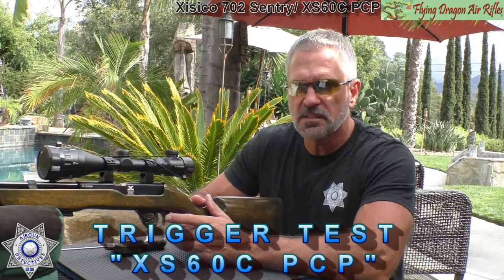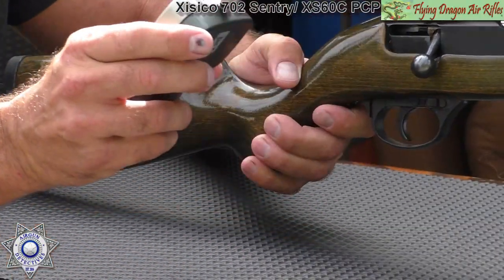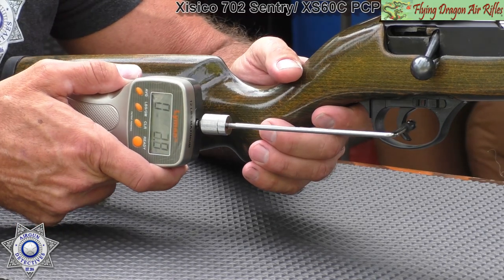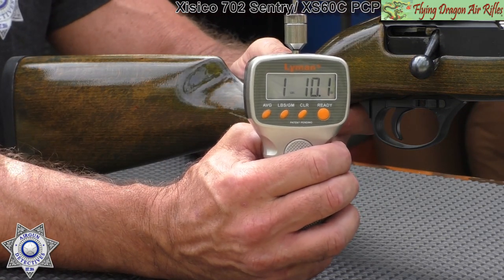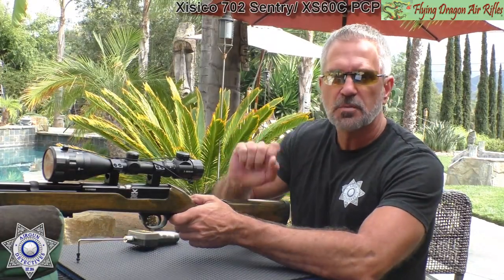Now let's test the trigger weight on our custom Cisco XS-60 PCP rifle put together by Mike Millick, using the Lyman trigger gauge. The result: one pound, ten ounces. Phenomenal trigger — just phenomenal.